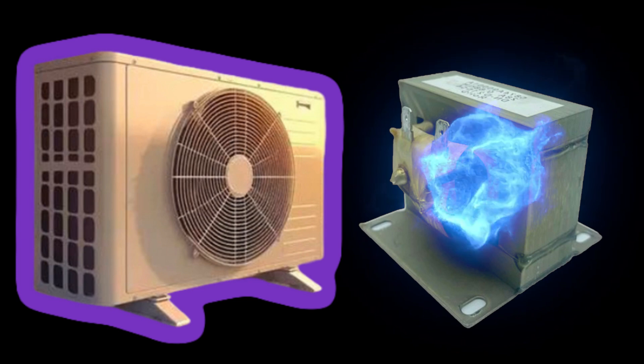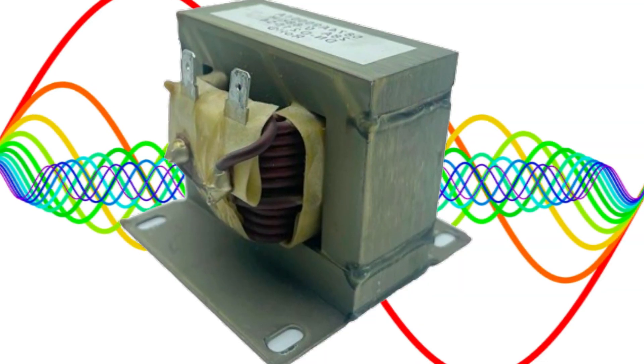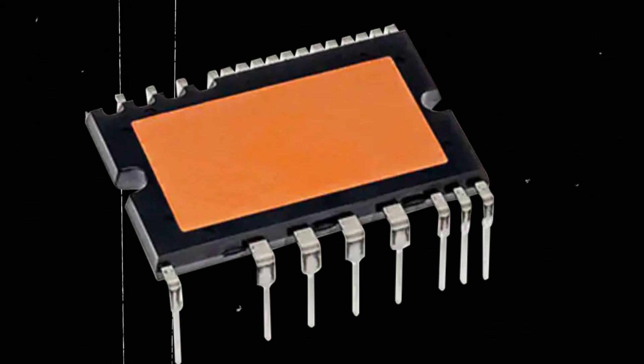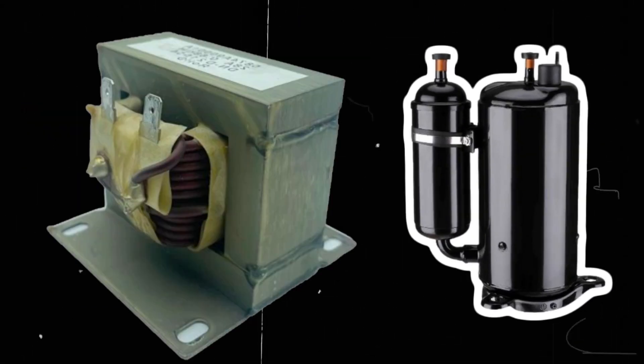It stores magnetic energy and then discharges it. Its main purpose is to filter out harmonics from the current passing through it and allow pure current to enter the system. This ensures the safety of the circuit board, the IPM installed in it, the compressor, and other components in the unit. So this is its main purpose.